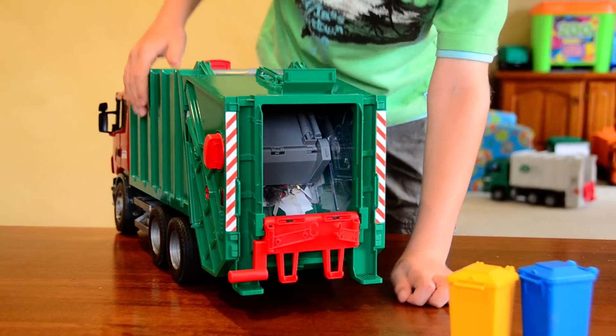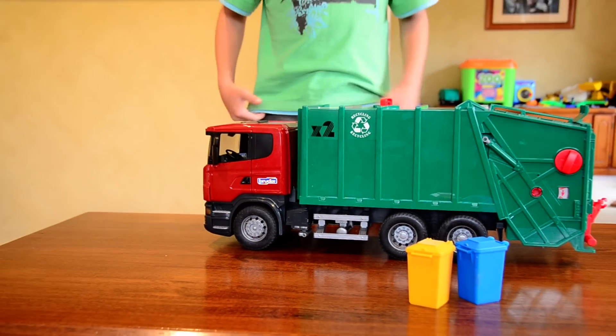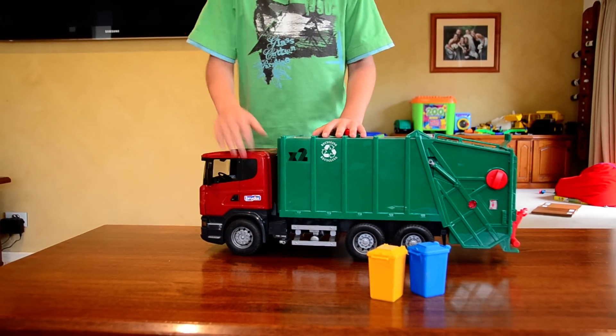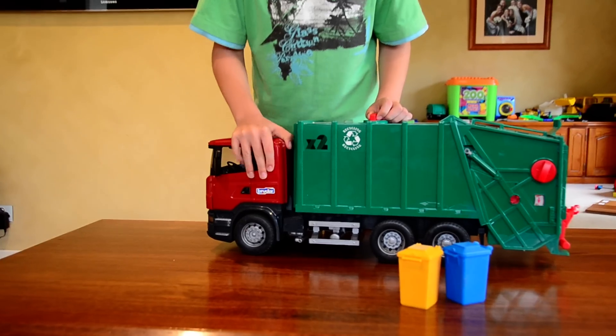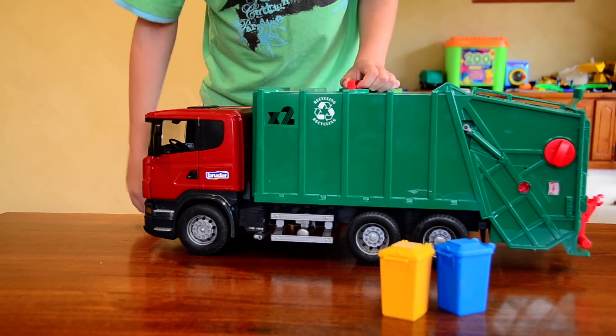So it's much better than my other one. It doesn't open the same way — the cab doesn't come forward like the other one — but I don't really care.